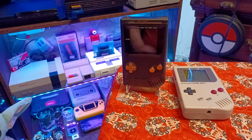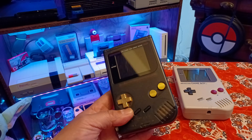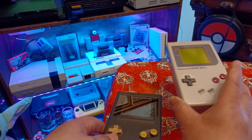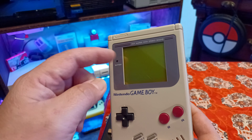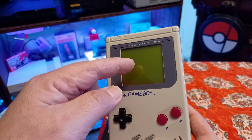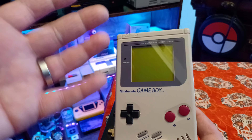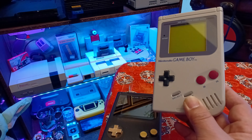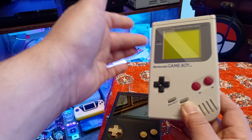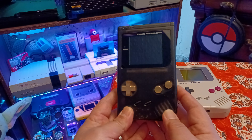I've had this Game Boy DMG almost three or four years now. I originally found one that looked just like this for a dollar, and it had what's called LCD cancer — where someone jabbed it with a pen or something sharp and cracked the crystal plate. It was ruined but it played great. So I decided to go ahead and upgrade it since I was spending money on a new IPS screen — I might as well replace everything.